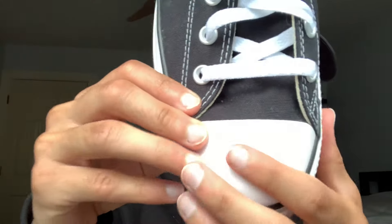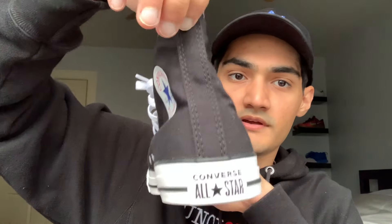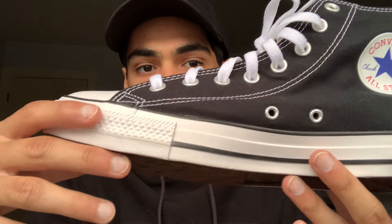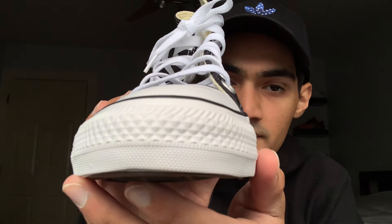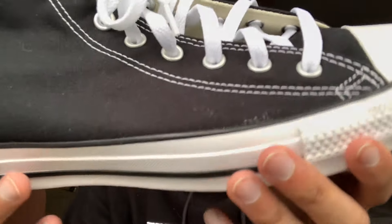White rubber on the toe cap, white rubber midsole with a black stripe going across, and All-Star Converse branding on the back. We also have this diamond pattern detailing in the rubber on the outsole. For 65 bucks, I don't understand why people aren't talking more about such a great sneaker.